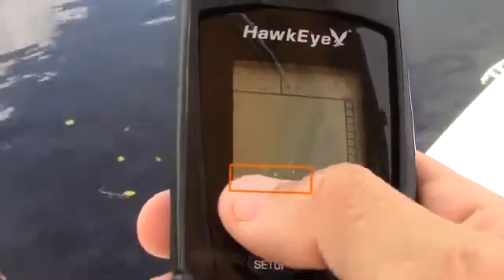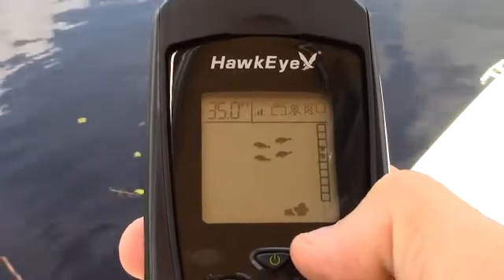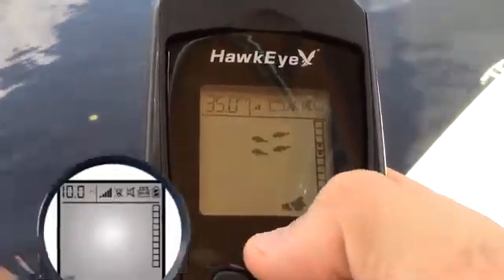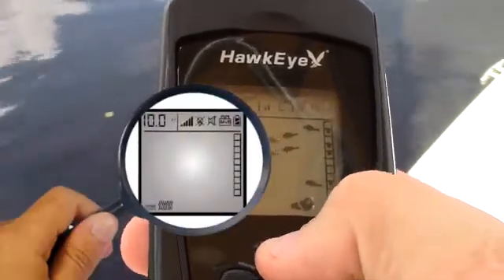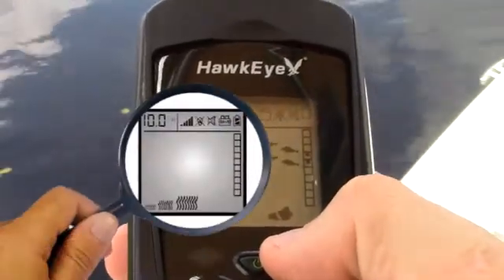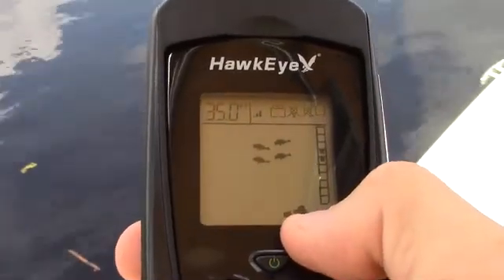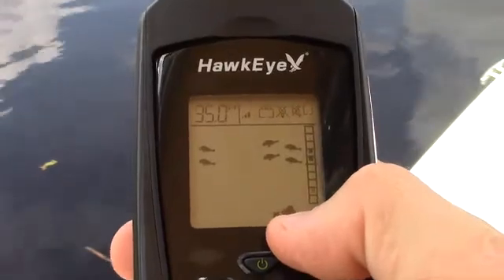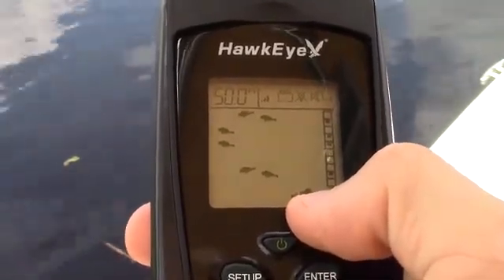The weed ID feature incorporated into the fish finder depicts the amount of weed at the bottom of the water body. The display indicates the presence of short weeds by turning on the smallest weed ID indicator. Moderately tall weeds are depicted by turning on the second weed ID indicator, and tall weeds by turning on the third. If the prey you are targeting prefers a weed habitat, you should try to fish your bait as close to the top of the weeds as possible. Installing a weed guard on your hook will prevent accidental snagging.